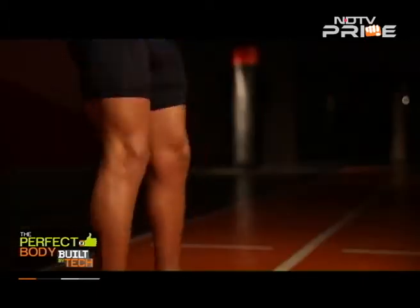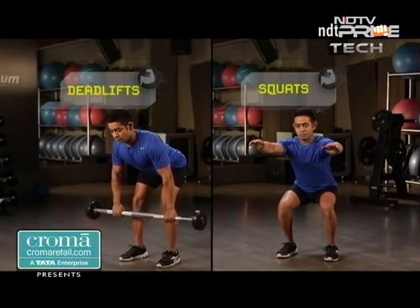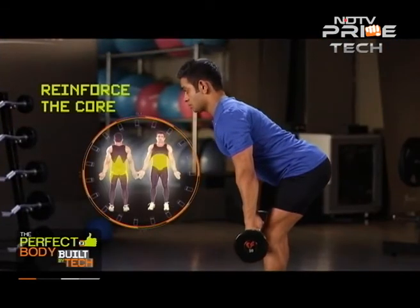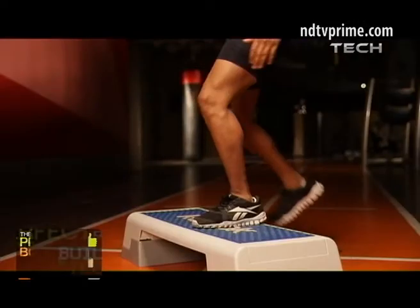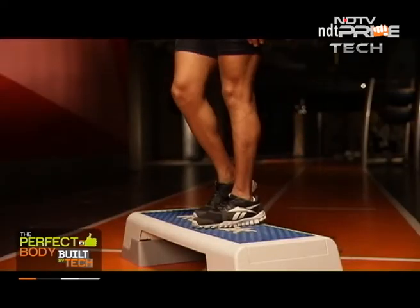All complex lower body exercises like squats, deadlifts, and lunges involve the knee joint along with the hip and ankle joint, and help to reinforce the core and the muscles that act at all these joints. Step climbing also enhances the strength in the thighs and ensures that the knee gets stronger literally with every step.